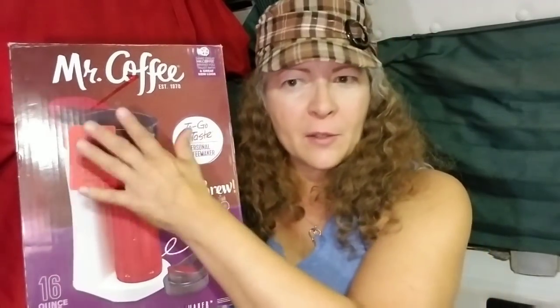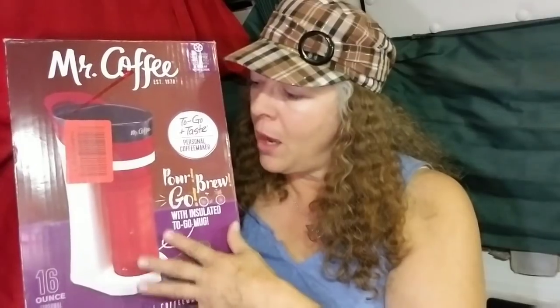There was another similar mug-style maker out there with only a 14-ounce mug, but I wanted as close to my 20-ounce mug as possible. This one at 16 ounces was the best option. The Mr. Coffee also comes in different colors — all black, or a white housing like this one.